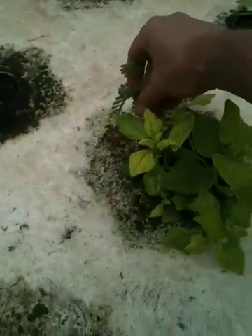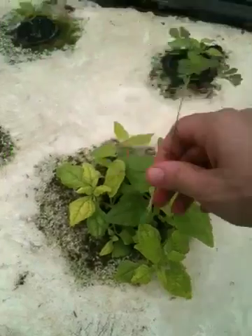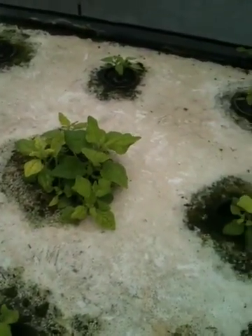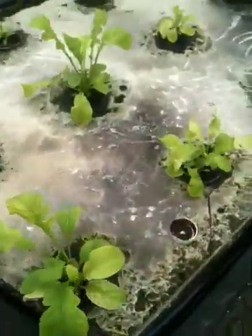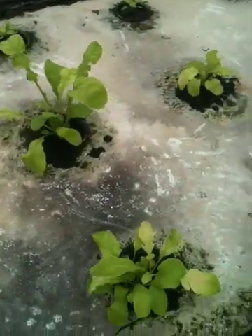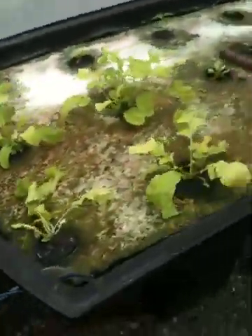Usually this kind of discoloration is due to iron deficiency. But the thing is, I've added chelated iron to the system two weeks in a row, and the plants haven't gotten any better. I'm going to go ahead and add another bottle today, even though I don't think it's likely to be the iron. Usually when you add chelated iron, the plants green up right away.